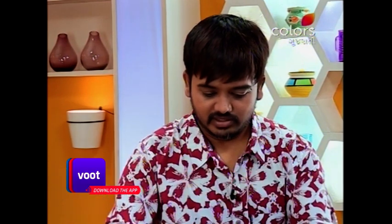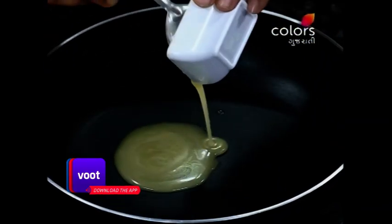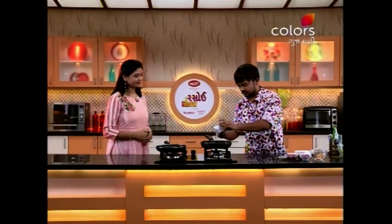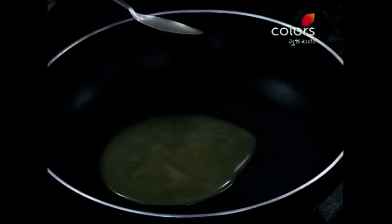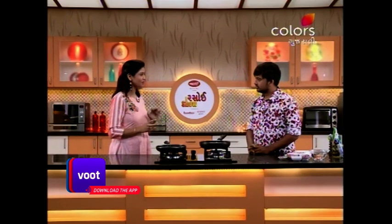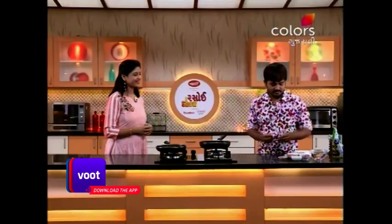Add 2 tablespoons of ghee. We will try and add the sweet gum to this. So today we have a new best innovation recipe. Yes, and we will try to make it and eat a new recipe.